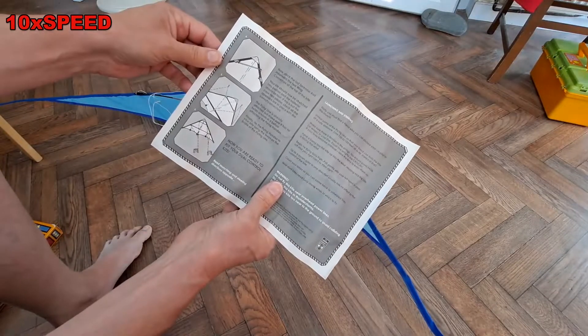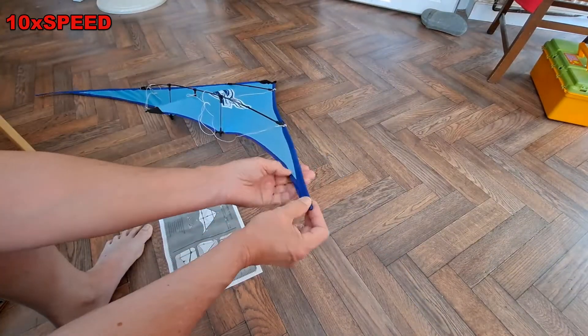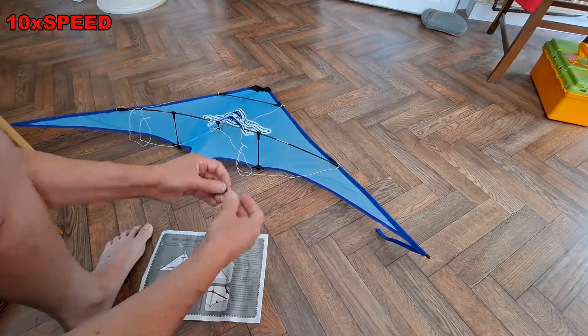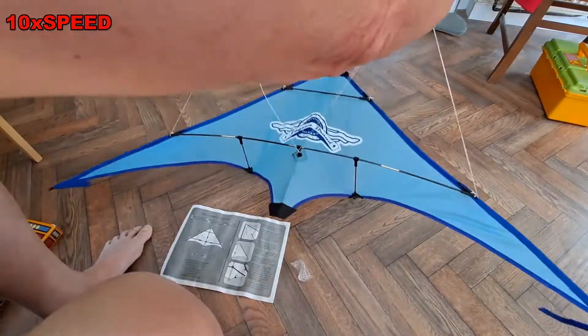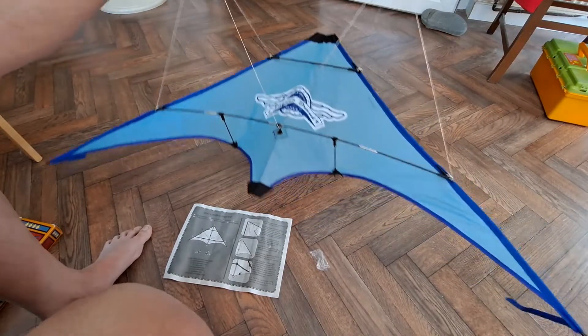I don't think it explains it very clearly, but I'm pretty sure these go over the outside. That appears to be it — it's quite a nice looker, whether it flies or not.